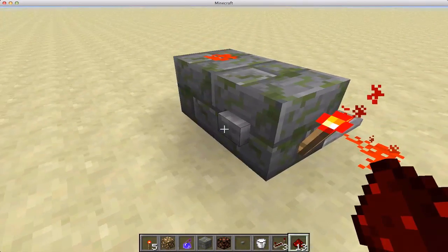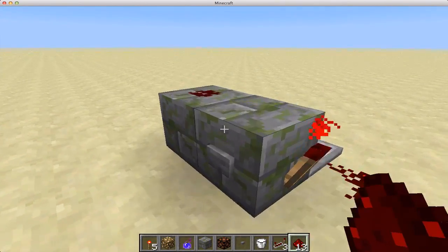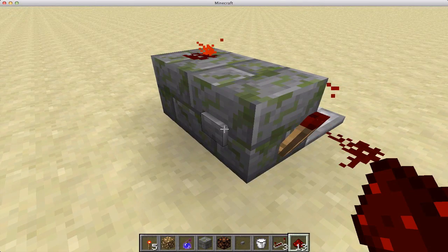Piston-less, which means it's going to be soundless. So if you have a T flip-flop near your base and you don't want to have noise, there you go — problem solved.